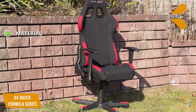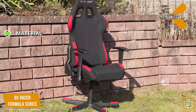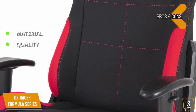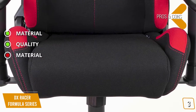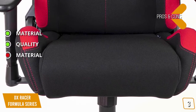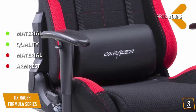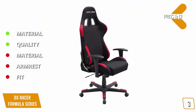Pros: the mesh material design is more breathable and durable in comparison to PU or bonded leather, and the extremely stable steel frame construction comes with a generous 24-month warranty. Cons: the mesh material is harder to keep clean and more susceptible to liquid damage; armrests can only be moved up or down with limited mobility; and the snug fit may not be suitable for everyone.